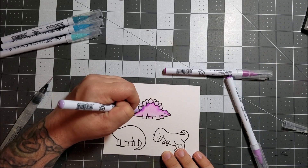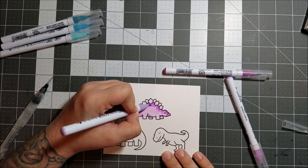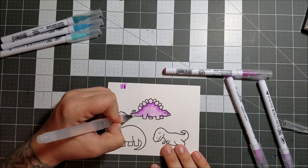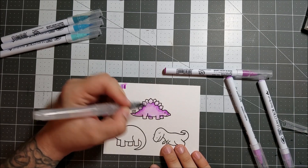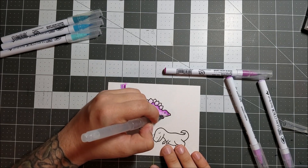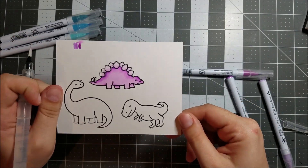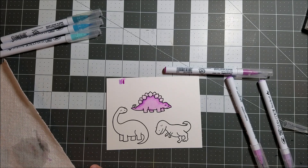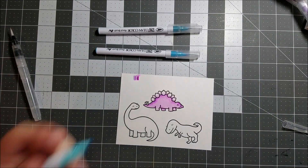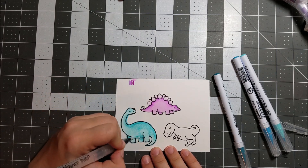I went back in and added more dark color — I was really interested in seeing what it looked like. This is kind of the process I'd go through with my Copic markers: add the lightest color, then a medium, then a dark, and blend it all together. I was just experimenting and playing around. There's my little dinosaur — he's not perfect but I think he's cute. Who says dinosaurs have to be green? Not me.